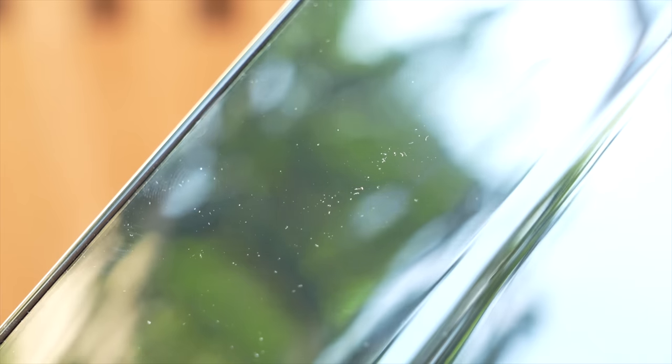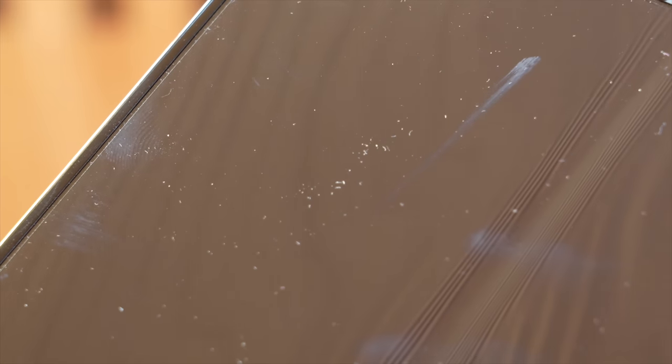Similarly to the Flip 5, I still found that sometimes pocket lint and other dust can creep its way in between the two displays, which isn't great. I'll touch more on my durability concerns as we go.